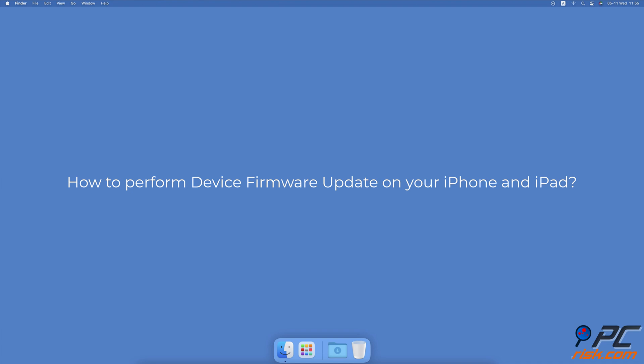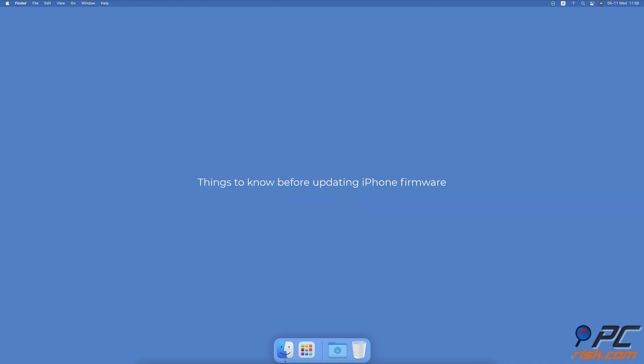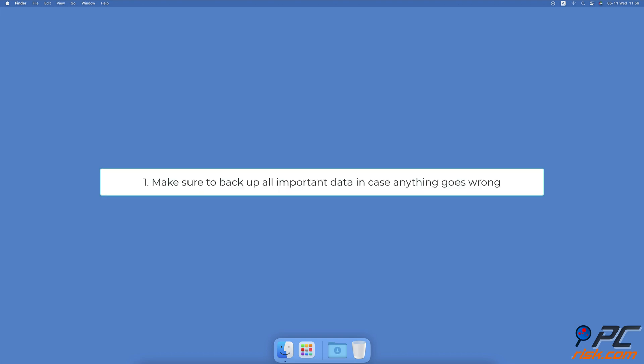How to perform a device firmware update on your iPhone and iPad. Things to know before updating: first, make sure to backup all important data in case anything goes wrong. Second, after the firmware update your device software will be updated to the latest version. Third, if your device was damaged by water, don't perform a device firmware update — the update can cause even more damage.